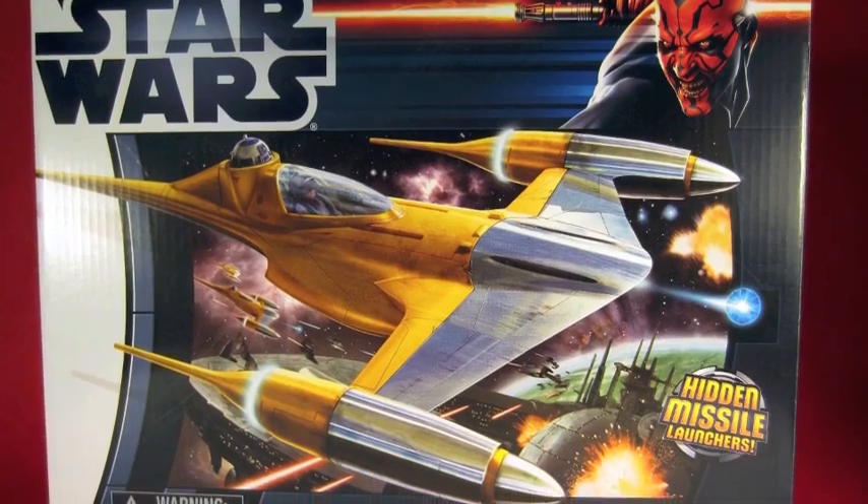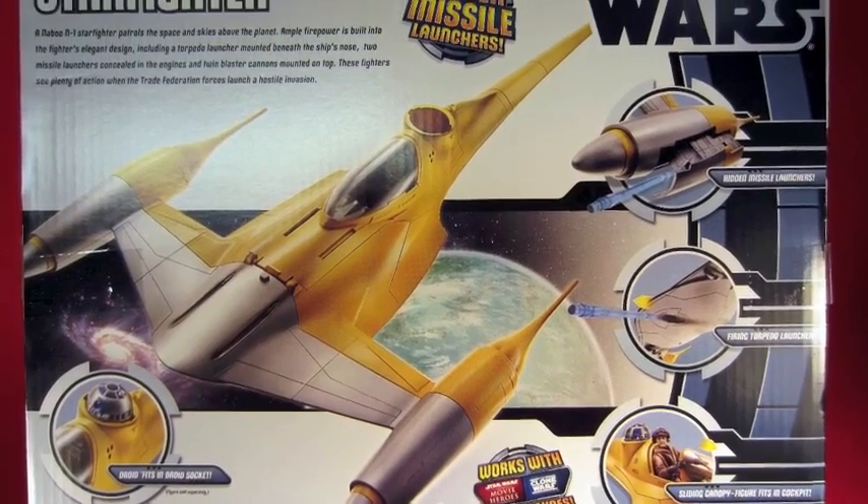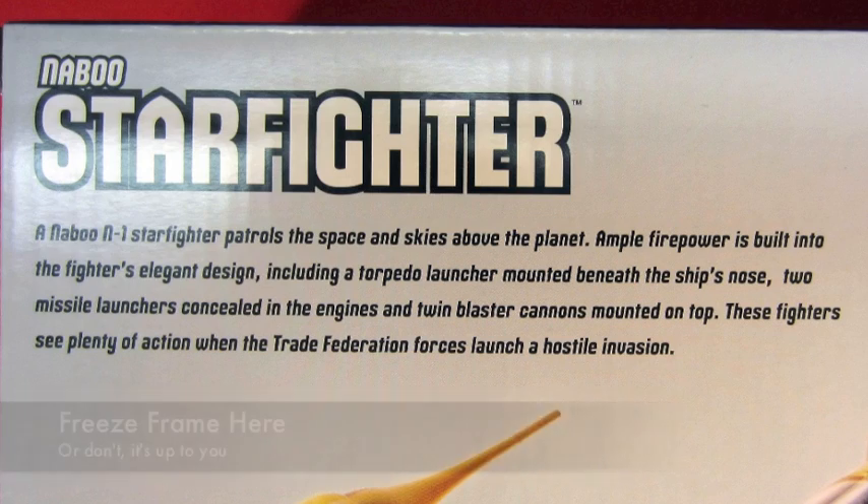It comes in a box. The back of the box shows some of the key features, and when you zoom in there is a description explaining what the item is. You can pause that.